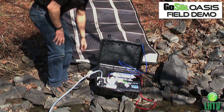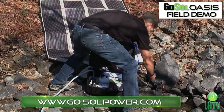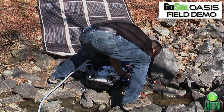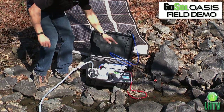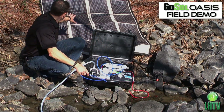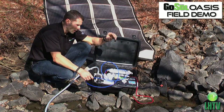Now we've got to plug in the solar panel to power our box. Once we've plugged in the solar panel, we turn the unit on and the system will build pressure. Right now we're using sunlight to power this — there's no batteries, no backup power, we're not plugged in anywhere. We're strictly on sun.